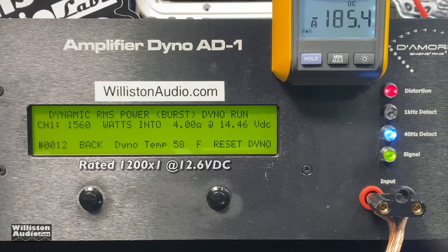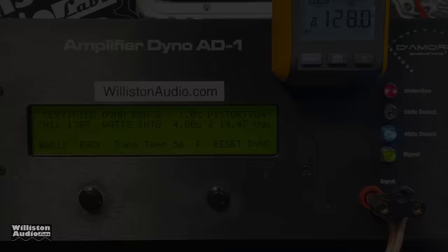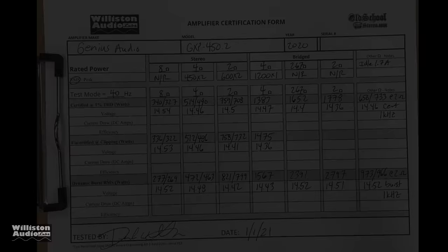No slouch with the power output. Dynamically it did well too — 1566 watts at 14.45 volts, and it gave me a little bit more: 1567 watts. As far as efficiency goes, 75% — again about what we'd expect with a Class D amp.